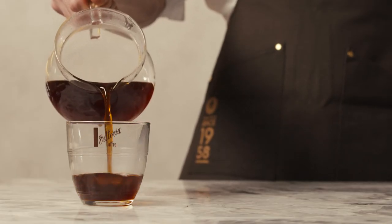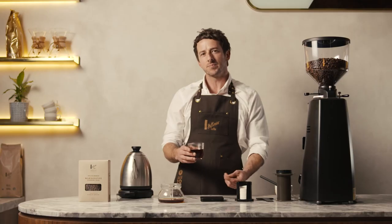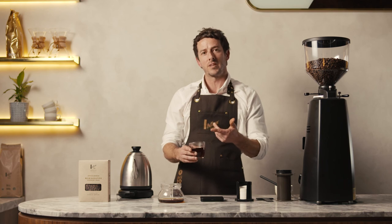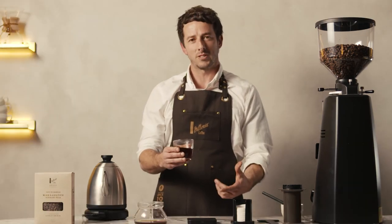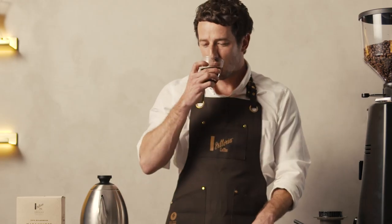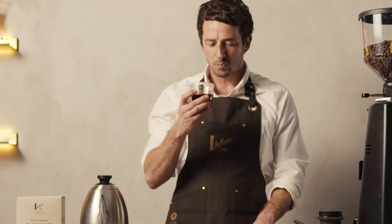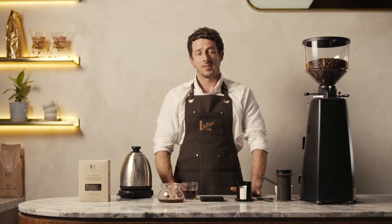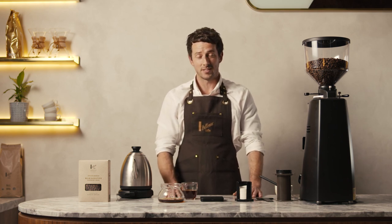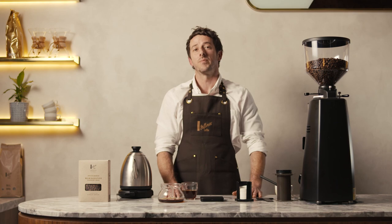The general flavour profile of an AeroPress is quite clean with a good body, and that really lends itself to the Nicaragua coffee in particular and Central American coffee more generally. What you get from this coffee is a medium body, a nice subtle sweetness, hints of fruit, and a really subtle spice note. So that's how you make an AeroPress — it's one of the easiest apparatuses to use at home where you can get delicious coffee pretty much every time.